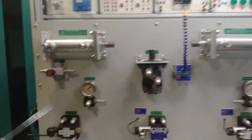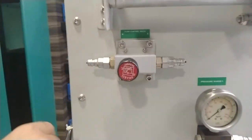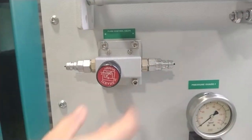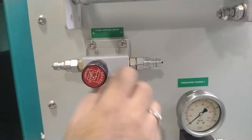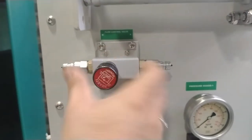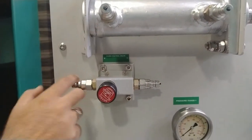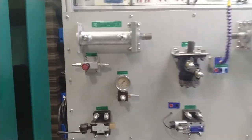Moving on to the flow control valve — you can control the flow using this component. Port A is the input and port B is the output. By rotational movement of the valve, you can control the flow of hydraulic oil passing through the flow control valve. The output can then be provided as per the flow requirement to cylinders or any other systems.